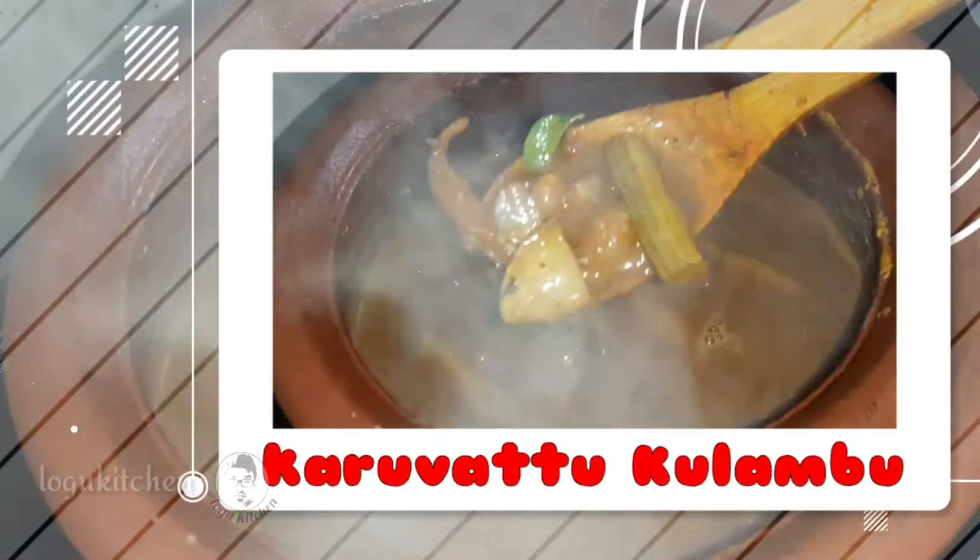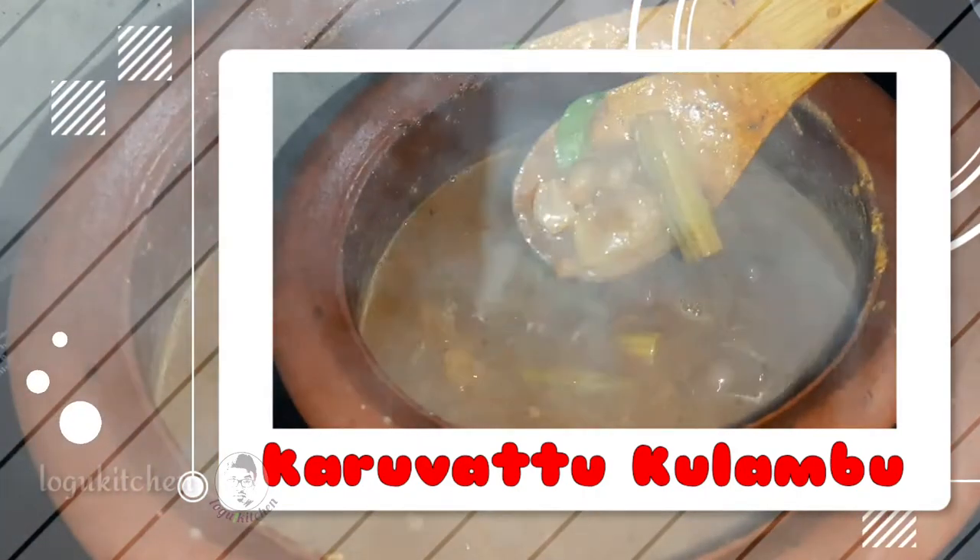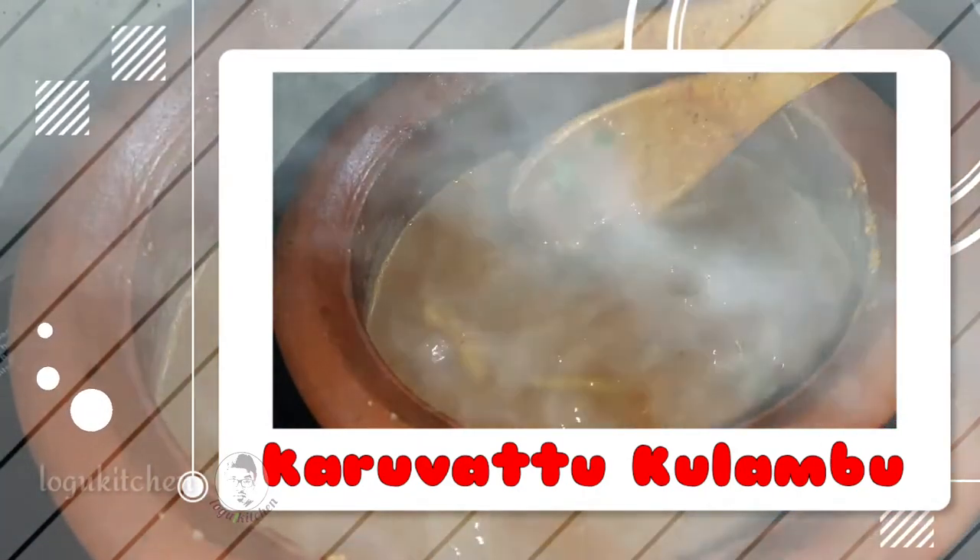Hi friends, welcome to Logo's Kitchen. Today we are going to eat a gramatish dish.